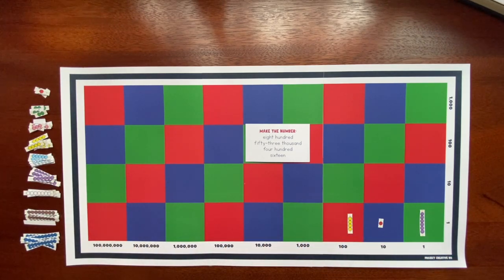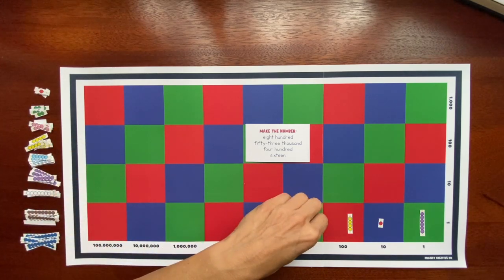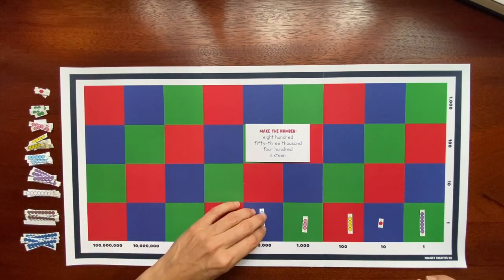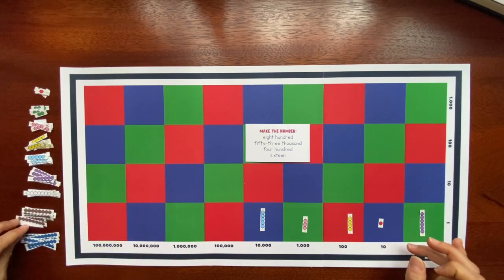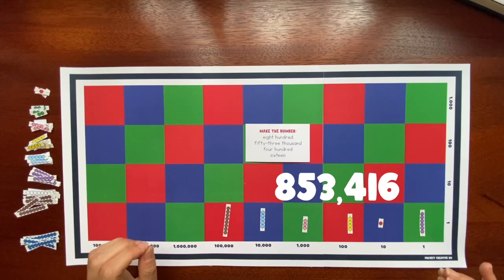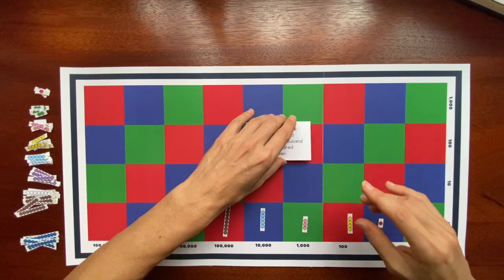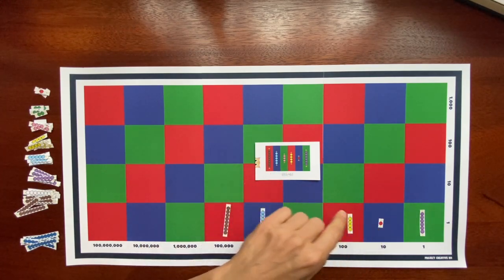Reading the number 853,416: I need a yellow 4 bead bar for the hundreds. For the thousands, I need my pink 3 bead bar. For the ten-thousands, I need a blue 5 bead bar. And finally for the hundreds-thousands, I'll use the 8 bead bar. So here we have 853,416. To self-correct, we can flip the card over — and yes, we did a good job. We are on a roll!